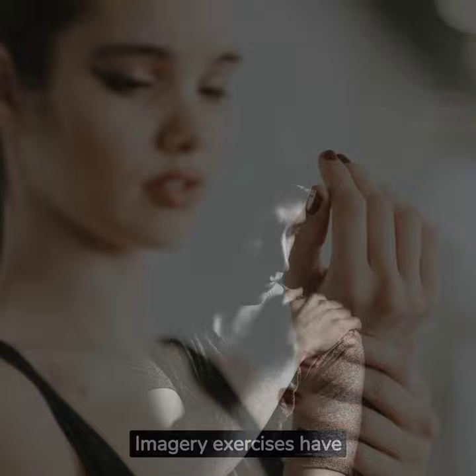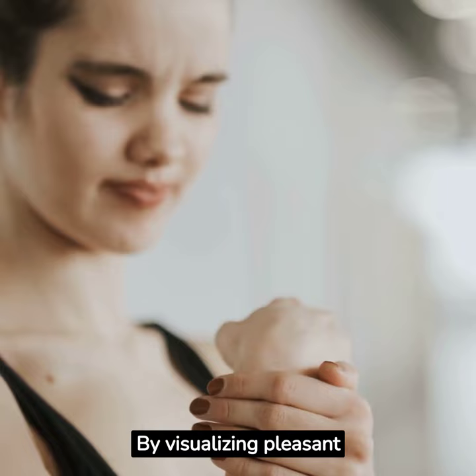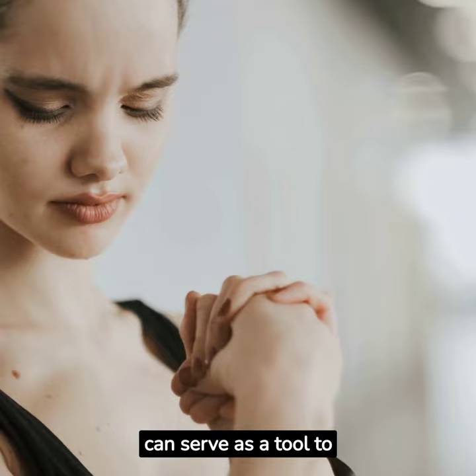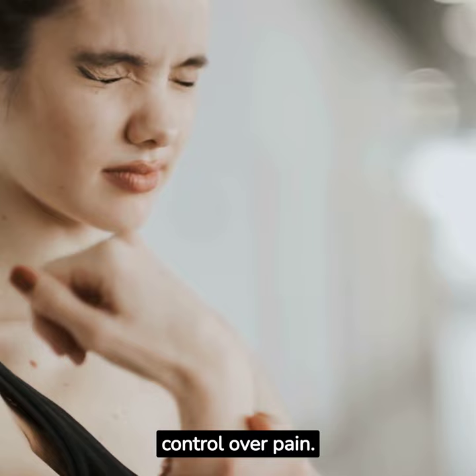Pain management. Imagery exercises have been shown to be effective in pain management. By visualizing pleasant or neutral scenes, individuals can distract themselves from pain sensations and reduce their perception of discomfort. The Imagine a Lemon technique can serve as a tool to engage the mind in immersive imagery, providing relief and promoting a sense of control over pain.